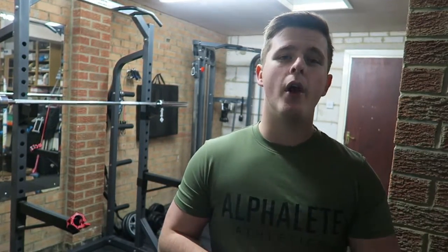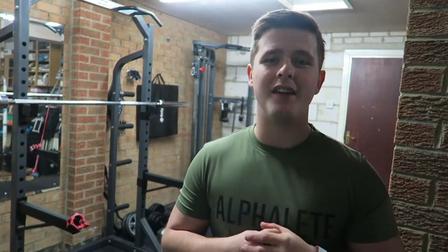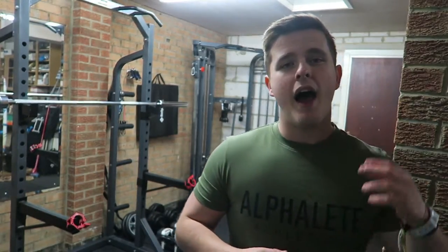What's up guys? Welcome back to LSJ TV and my home gym for today's review. I've got two t-shirts for you guys to look at today — the one I'm wearing right now — two Alphalete Performance t-shirts, one in green, one in red.